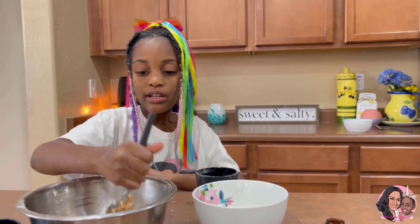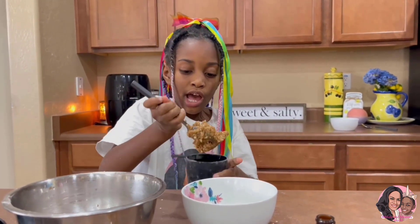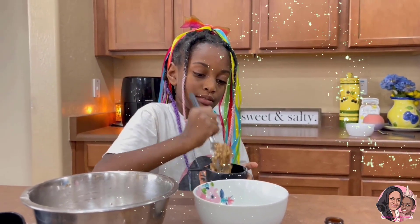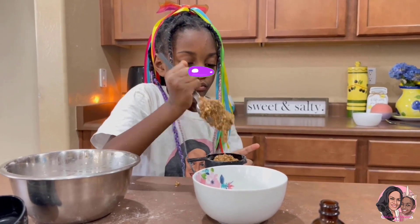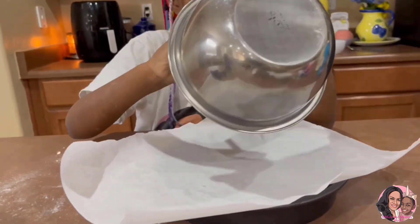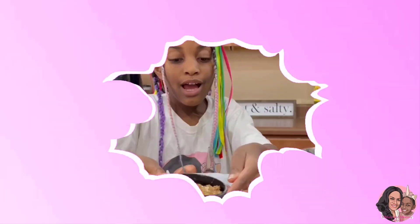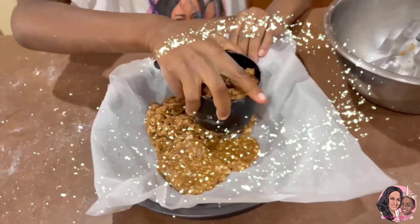Next, we're gonna get some of the mixture and put it to the side — put one cup of it. Then the rest can go in our baking pan. What I like to do is smash it down with the one cup measure.